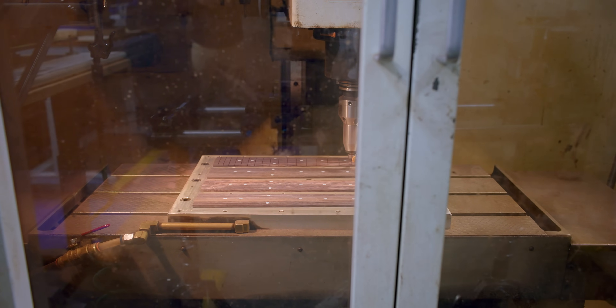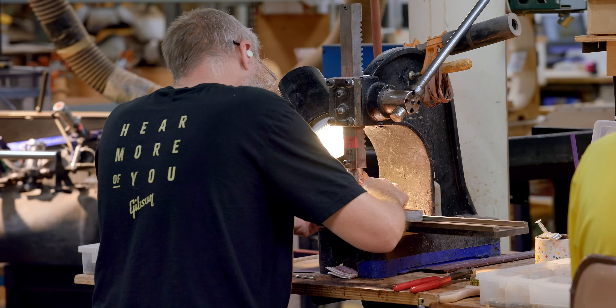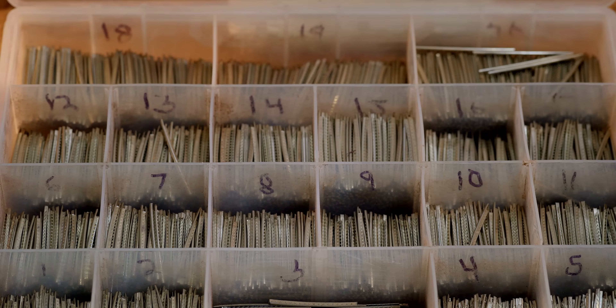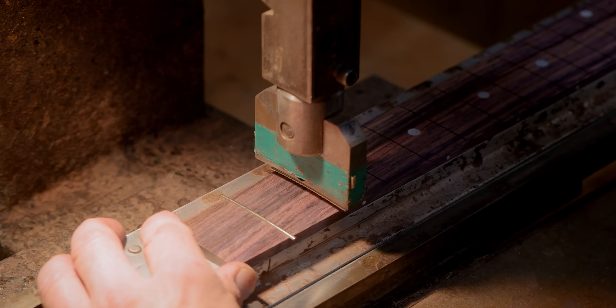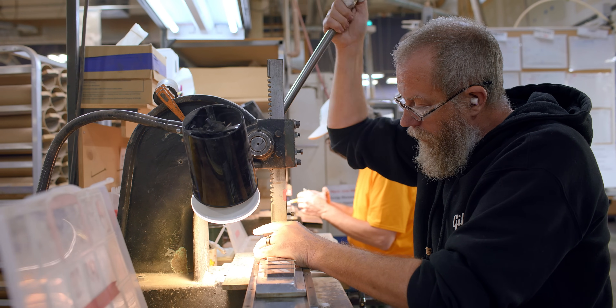The fingerboard will go back into the CNC and the slots will be cut where the fret wire will eventually lay. Once the fret slots are cut, they go to the fret installation table. They set the fret wire in the slot and have an arbor pull down. Every piece of fret wire is hand set in. People have tried mechanizing this process, but every piece of wood is different — different densities. You put a set amount of pressure to set fret wire, and on a softer piece of wood it's going to push in too far; on a really dense piece it won't set deep enough. So it's totally a feel and instinctive thing, and these guys get really good at it.